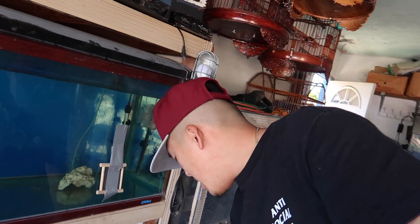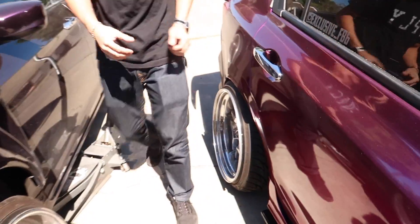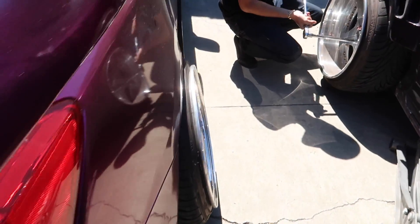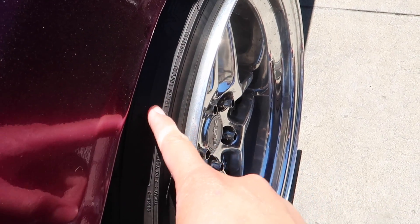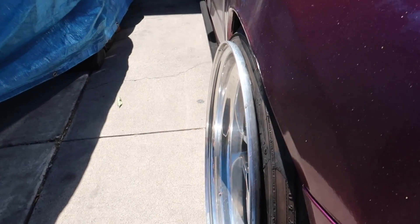Welcome back guys, it's actually the next day. Remember the 40mm spacers I was talking about? Here it is — I was able to put one on. It's actually poking out quite a lot. It looks sick at ride height, but when I air it out, it sits right here and can't go past anymore. That's how that side looks with the 40mm. And this side is still on the 15mm.